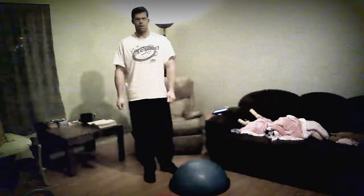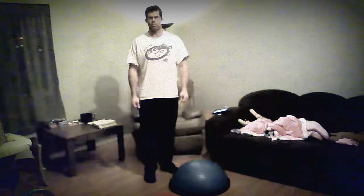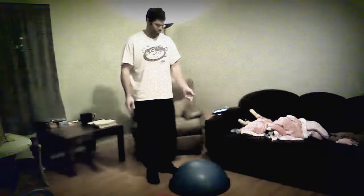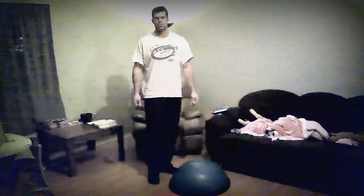So guys, today, because I have a BOSU ball and I don't see many people using it — it is one of the best pieces of equipment that I've ever personally purchased — I'd like to show you how to do a plank on a BOSU ball, but then add an extra step to make it a little bit more advanced. We'll call these, simply, BOSU ball planks.